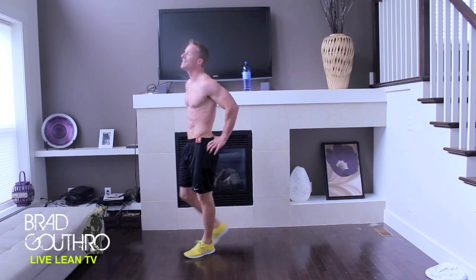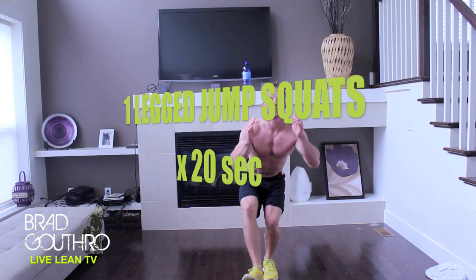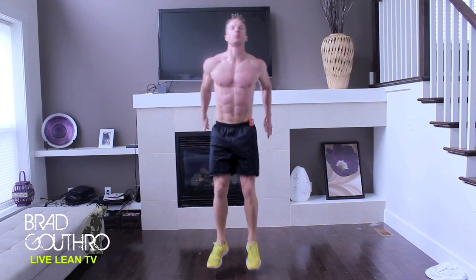10-second break. We're now doing one-legged jump squats. Cross through the heels, guys. Explode up.